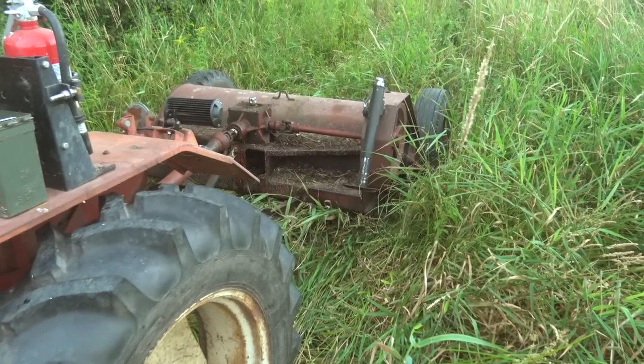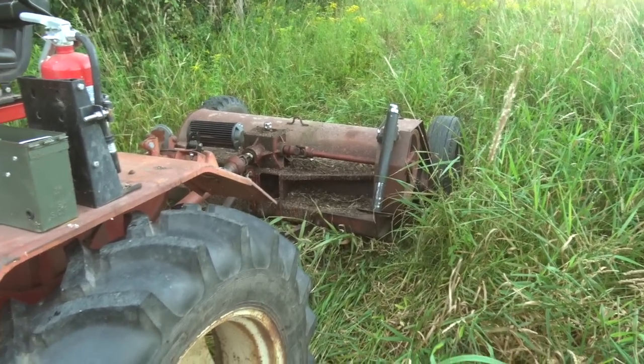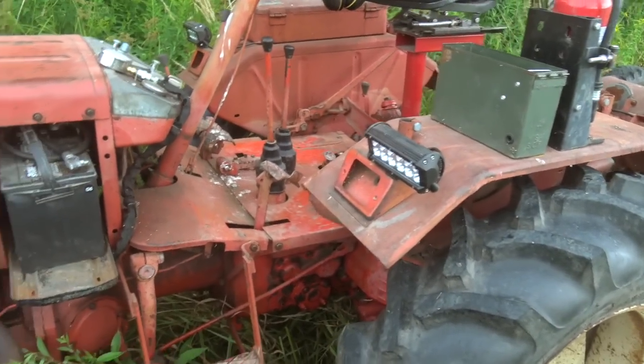I'm out here mowing some trails with it with what I think is about a five or six foot flail mower. It does really well with it, and today I just wanted to make a review of this machine.